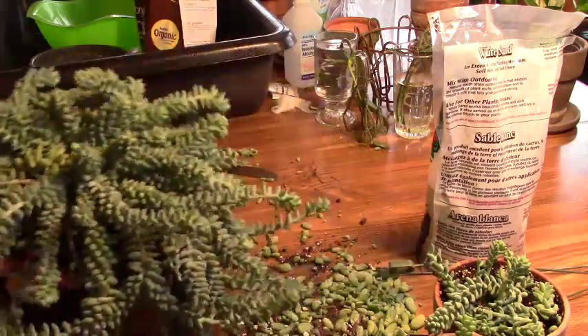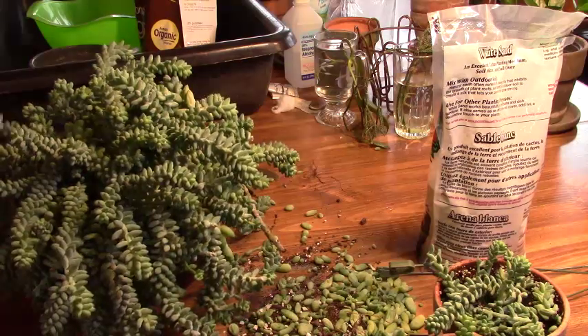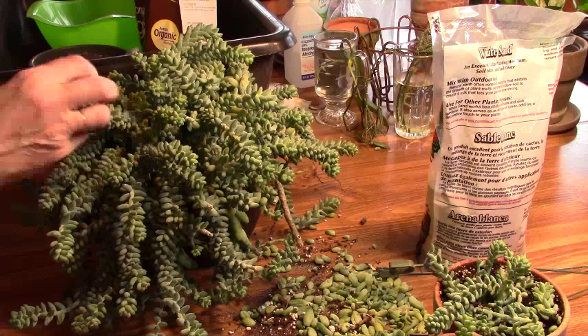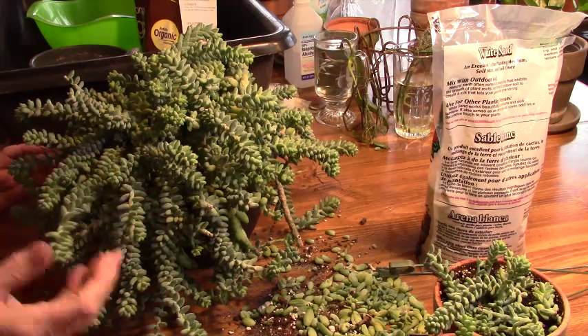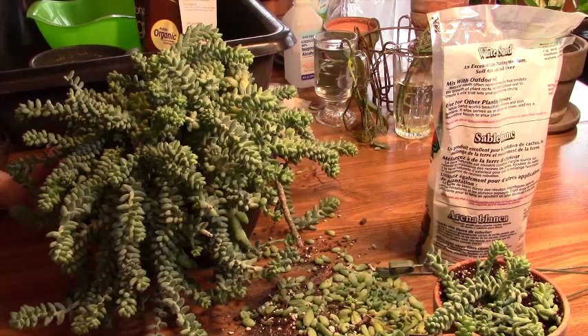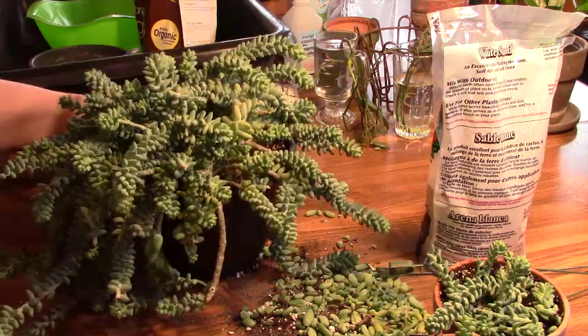This reminds me of my Pilea Peperomioides — those of you that watched me do that one know it had a lot of the same issues. It's a different plant entirely, but the stems are very stiff or brittle; they snap off real easy and it was really difficult to get that one repotted. That plant went into a little bit of shock, only for a few days, then it perked up. That's probably the fourth time I've repotted that plant and it just does not like to be repotted — it doesn't like its roots disturbed. When that has to be repotted again, which I think is in the very near future, I will video that for you as well so you can see my successes and my failures and hopefully learn from my mistakes.